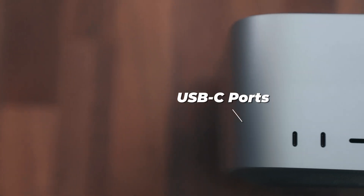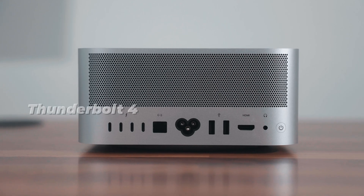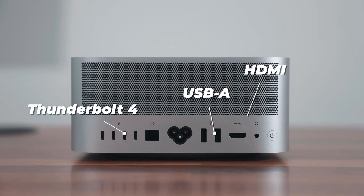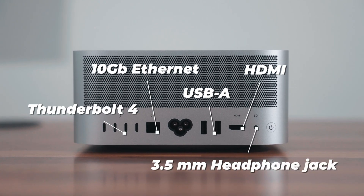Moving on to ports: it has two USB-C ports, one SD card slot, four Thunderbolt 4 ports, two USB-A ports, one HDMI port, one 10-gigabyte ethernet port, and one 3.5 millimeter headphone jack.